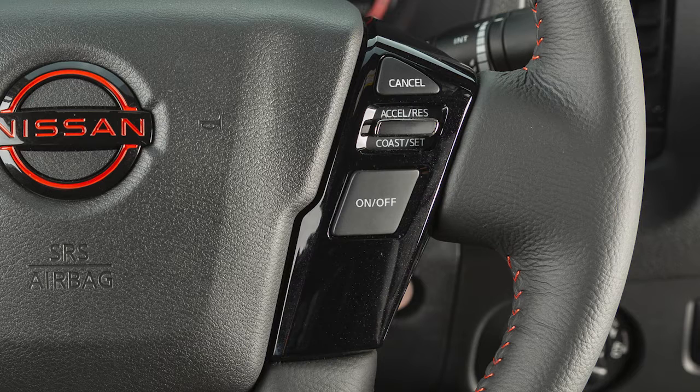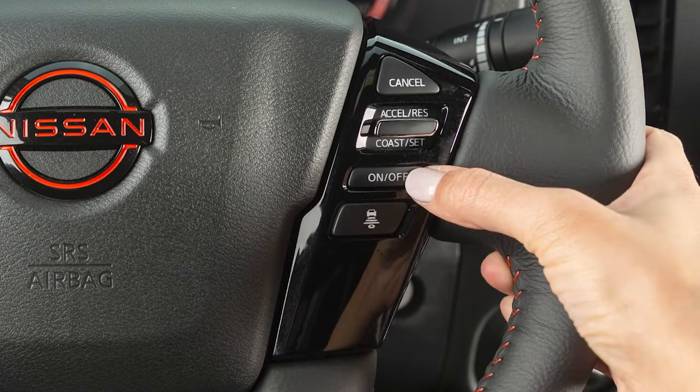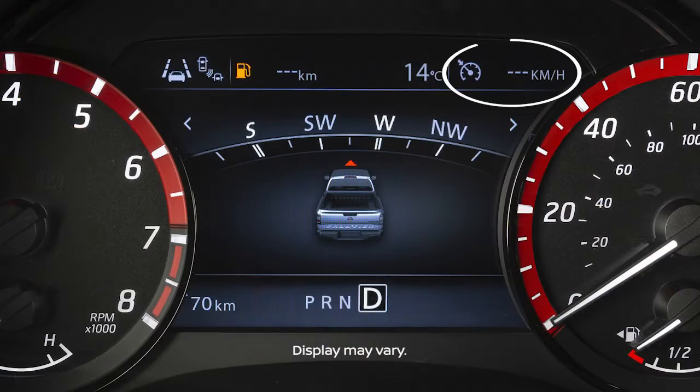If you do not have ICC, the controls look like this, and you can press this button to activate cruise control. For vehicles with ICC, the controls look like this, and pressing and holding this button will activate cruise control.